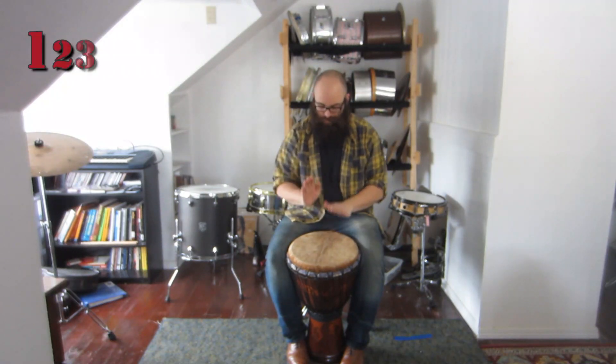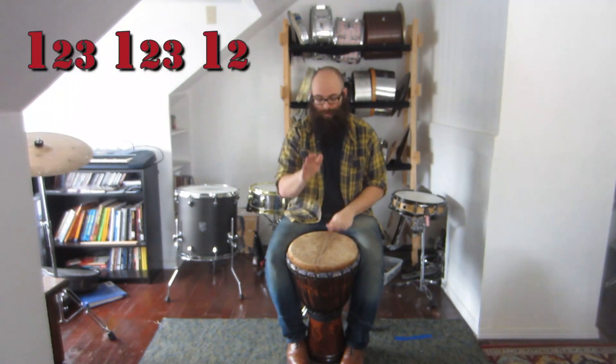All I'm doing is I'm accenting the one with a bass note. Check it out. Pretty straightforward but super useful. Try it out and I'll see you guys next week.